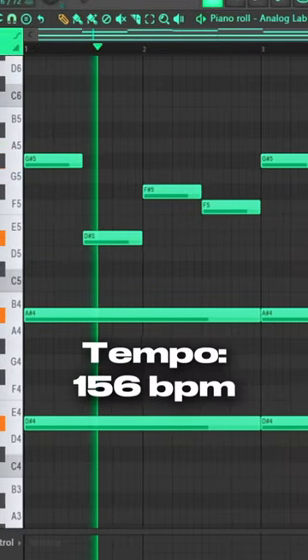The first sound opened was an ARP from Analog Lab. That sound was exported and pitched down by one half step, then duplicated to make a sped up version of it.